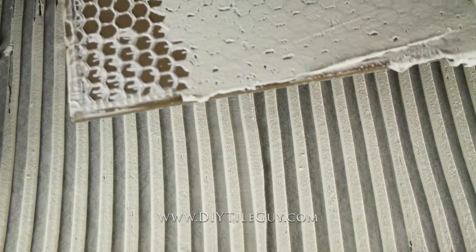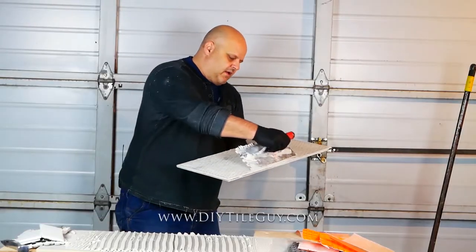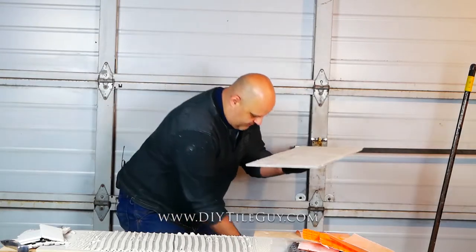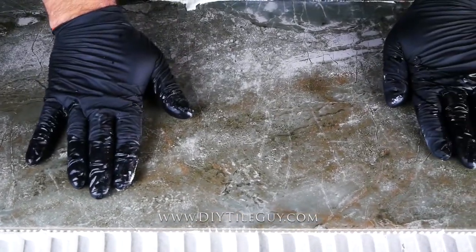When you get into the big tiles, anything bigger than the 12 by 12, make sure you back butter and fill in the back of that tile. Put it on here, stick it on, run it back and forth.